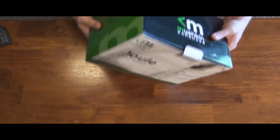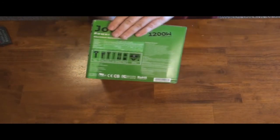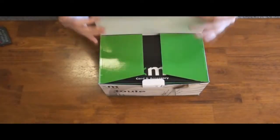So here's the box. As you can see, it's a real heavy power supply — you can feel the heft to it. It has some really good colors. Green is kind of Mushkin's color, so let's go ahead and open it up.